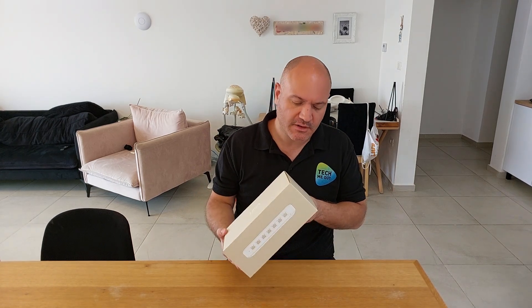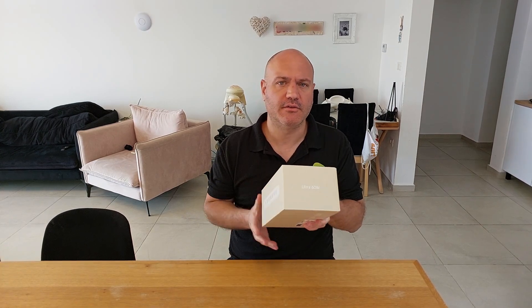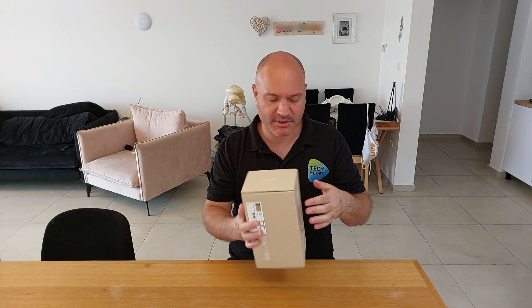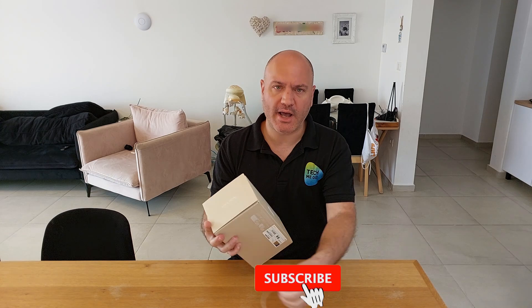The first thing I want to do is demystify something I've been getting a lot of questions about. As I said, this is the USW Ultra 60-watt variant, and in order to start demystifying it I want to start unboxing it — you'll understand why in just a minute.